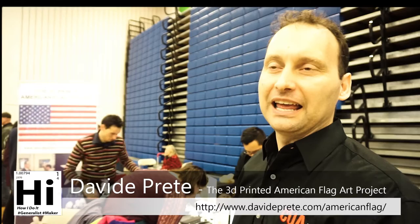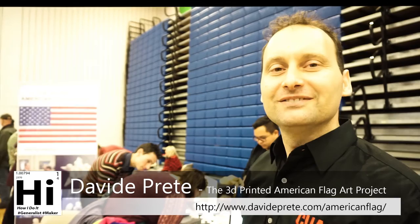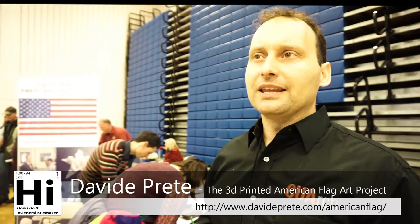Where can we follow you? I have a website, davideplante.com, and you can just Google '3D printed American portrait.' Can people submit if they aren't able to meet up with you and they already have a scan — can they submit their own scan?